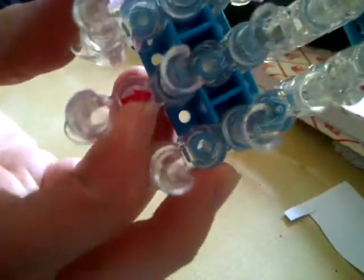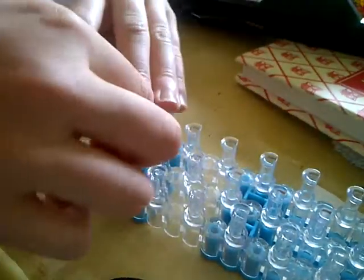To start off, we're going to have the arrow facing away from us. I'm going to choose a yellow colour to start off with. I'm just going to wrap four around the middle — one, two, three, four. It should look like that.